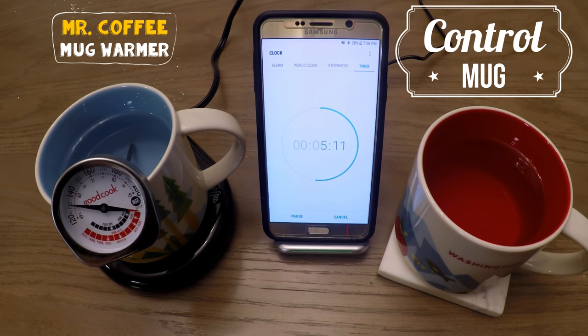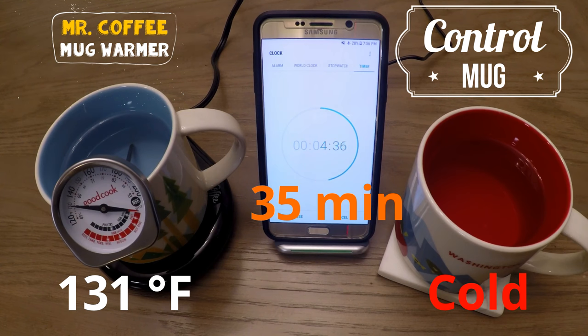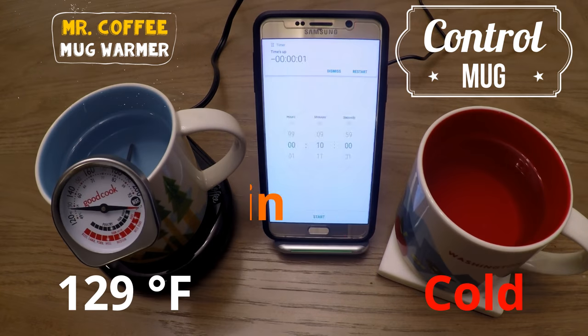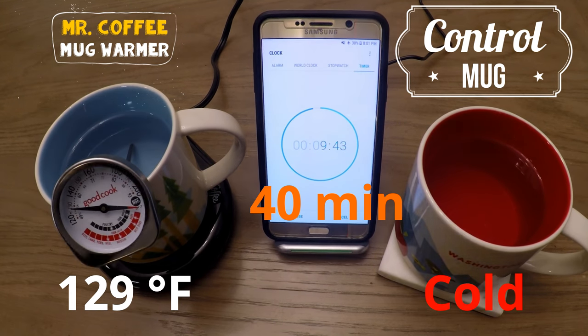Coming up to the 35 minute mark, we have the mug warmer at 131 degrees Fahrenheit, and it's starting to show that it's dropping less and less. I'm thinking this is the sweet spot for the mug warmer. Now at the 40 minute mark, the mug warmer is at 129 degrees Fahrenheit — we again see a slower and slower drop in temperature.